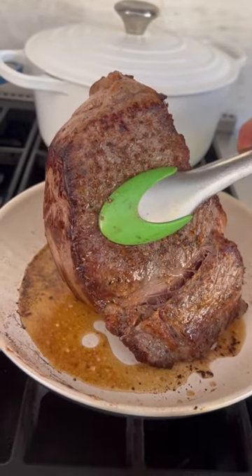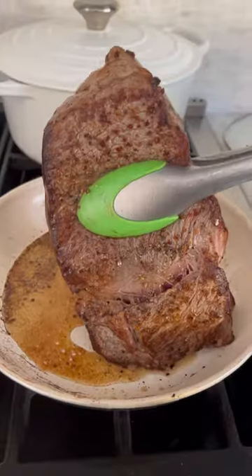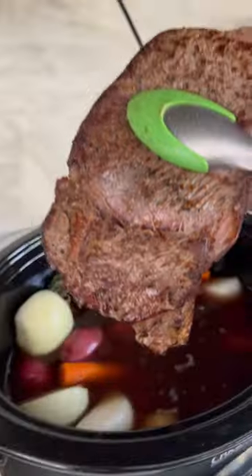Next you're going to add carrots, onions, potatoes, garlic, and thyme to your crock pot. Add beef broth, red wine, and water, and then nestle that beef right into the mixture.